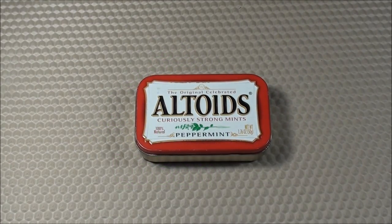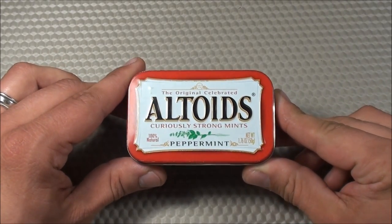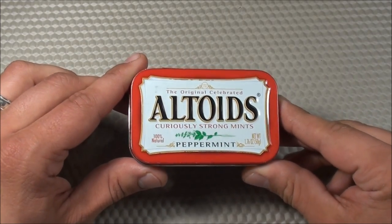The second video I posted on my YouTube channel was of my Urban Altoid Survival Tin. It's been a long time since posting that video and this tin has gone through a lot of different revisions, so I thought it'd be a good time to do an updated video. We'll call this one Urban Altoid Survival Tin version 2.0.